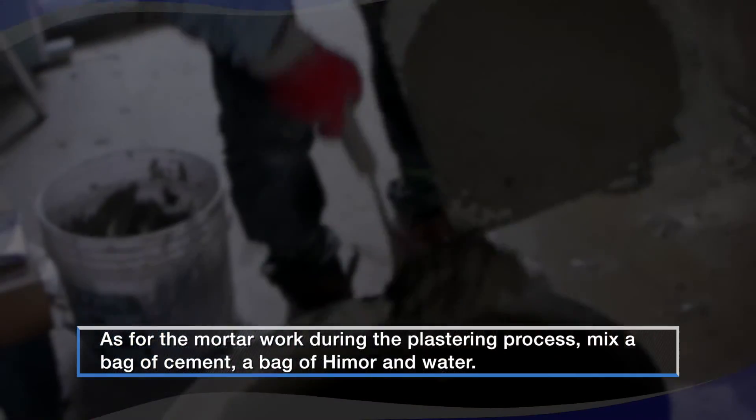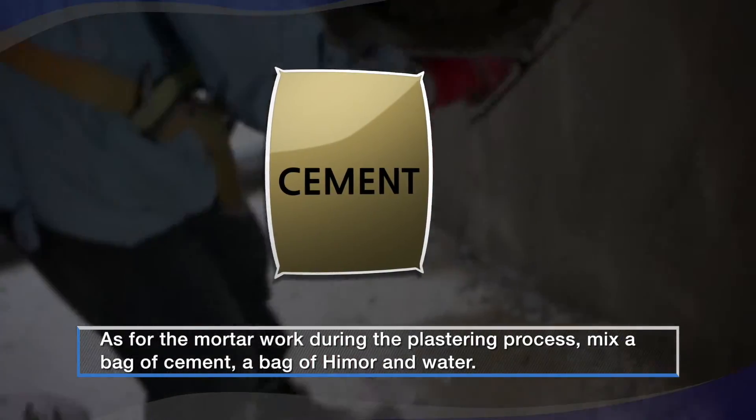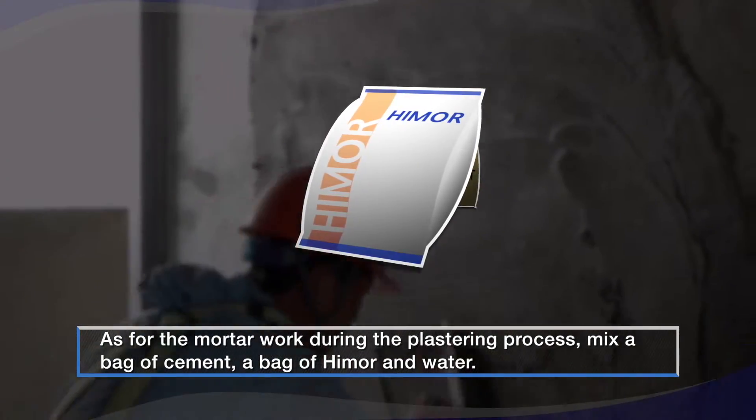As for the mortar work during the plastering process, mix a bag of cement, a bag of Hymer, and water.